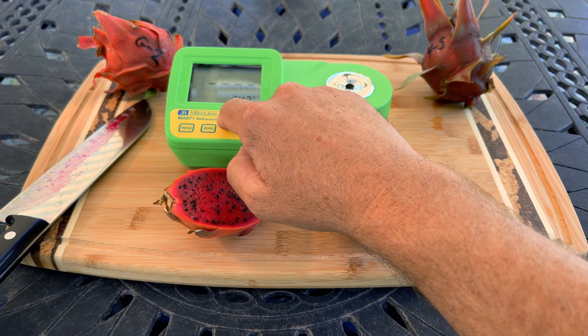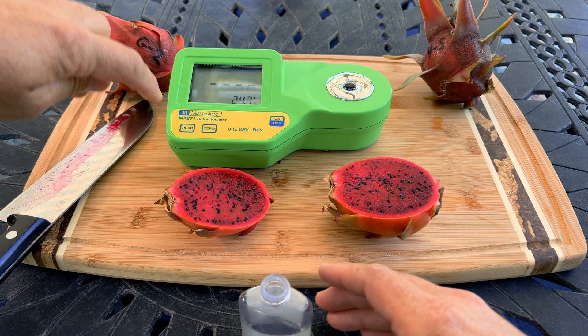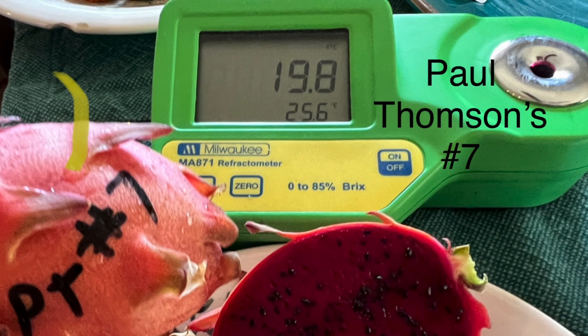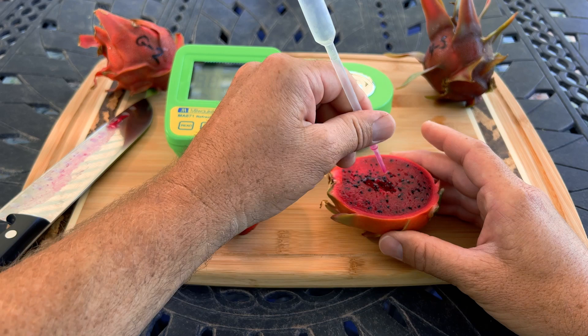I did forget to add the distilled water — there we go — and we're going to set this to zero. Let's go ahead and see how sweet this fruit is. The same plant previously brixed at 19.8, so it's a sweet variety.